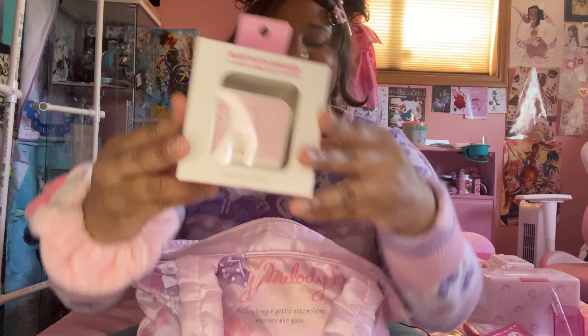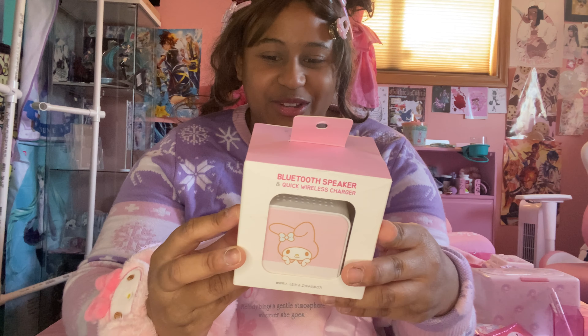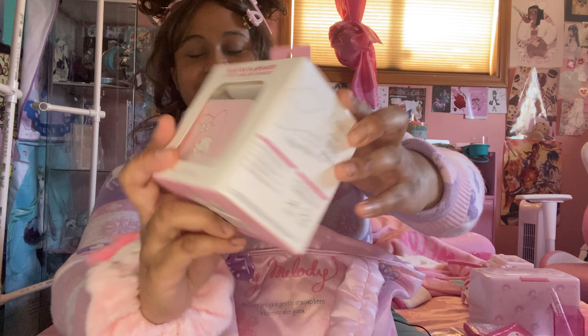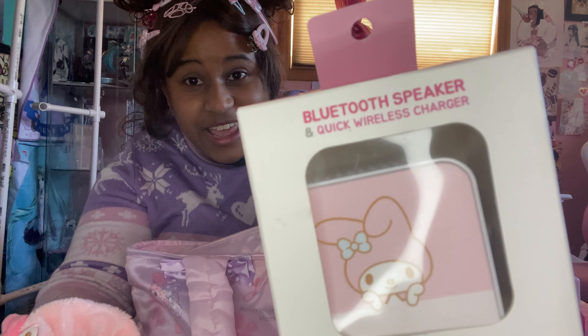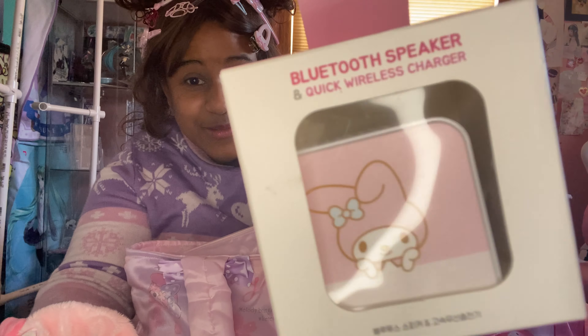This is really cool. I was actually debating on getting this, but I'm so glad I did. This is a Bluetooth speaker — you just put your phone there and then boom, it charges. It's a wireless charger and speaker. It's My Melody.